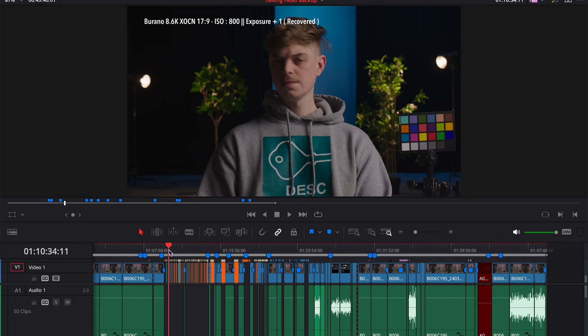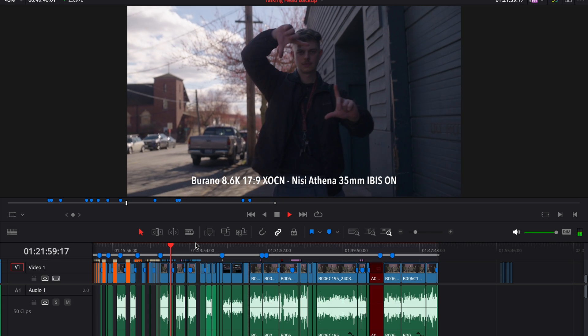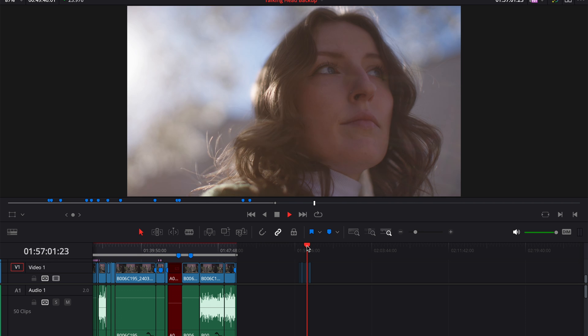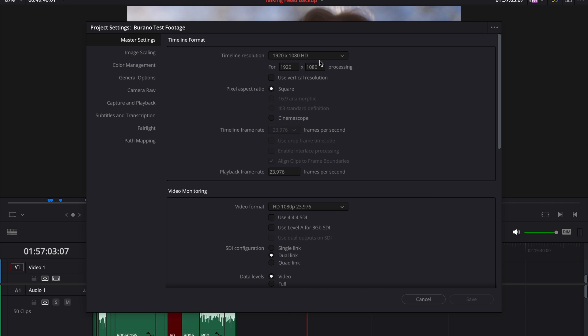Okay, so here's our timeline. We've got a lot going on. We're just going to hit play and let this roll through for a second. This is with our timeline set to 1080p. Pretty good playback across the board — this is our finished export, so we've got color and transitions and text and all kinds of stuff going on. It seems to play decently well at 1080p.